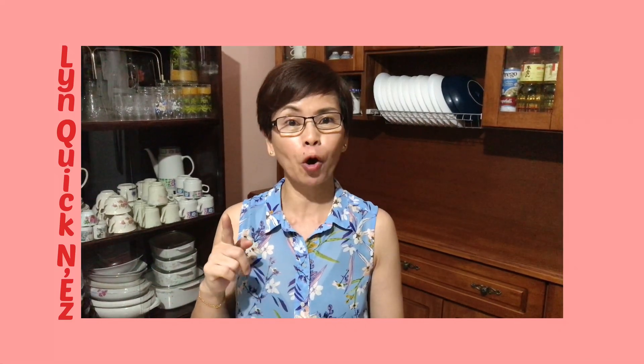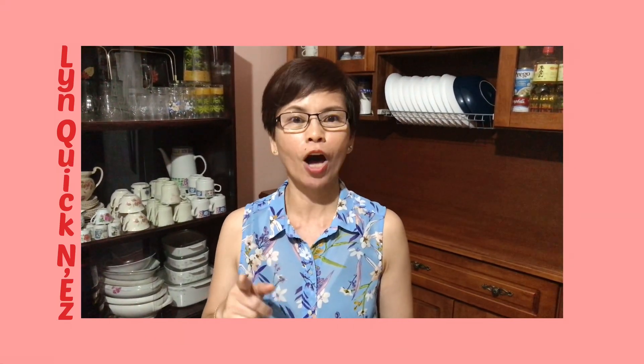Hi guys, welcome back to my YouTube channel! Today I'm gonna share with you one of my best recipes. When I made this, my whole family loved it so much that from then onwards we decided not to buy this ice cream outside. Today I'm gonna show you how to make strawberry cheesecake ice cream.